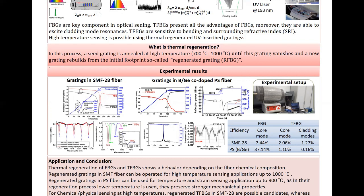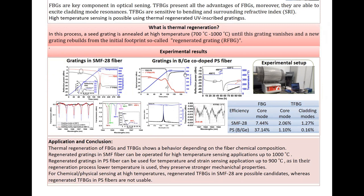So we applied another profile — stepwise up to lower temperature — and we could regenerate TFBG also in PS fiber. But the efficiency of regeneration for TFBG in PS fiber is lower than the regeneration efficiency of TFBG in SMF fiber. Also, FBG regenerated at lower temperature in PS fiber with higher efficiency. So for application, we propose to use regenerated PS fiber for high temperature sensing and also for strength sensing, because applying lower temperature can preserve the mechanical stability of the fiber. But for high temperature sensing, we can use regenerated FBG in SMF fiber up to 1000 degrees Celsius.